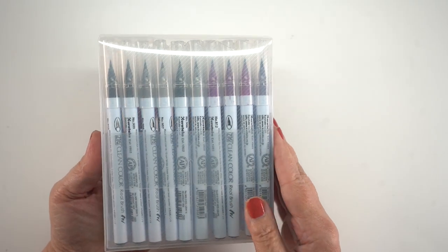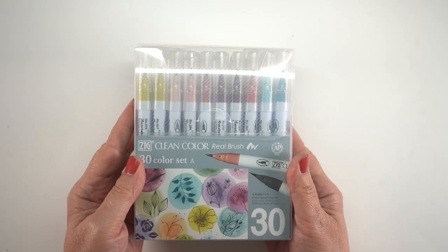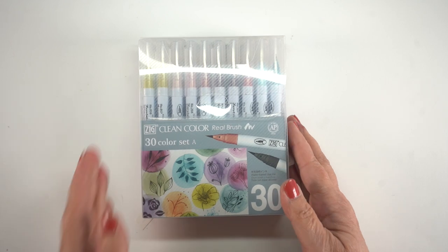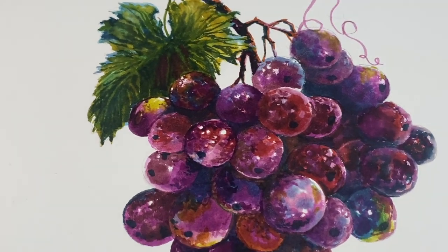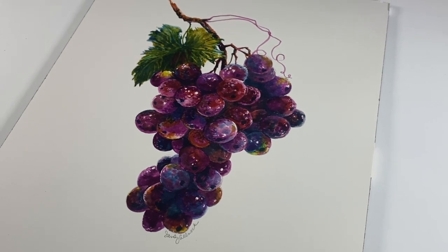Hi there, it's Sandy Alnock and today I've got a new set of Zig Clean Color pens. These are new colors that they came out with and they are much more my kind of colors. They're not like bright and screamy — they're more realistic and there's some great purples in here. So I'm going to show you how I colored these grapes with Clean Color markers.